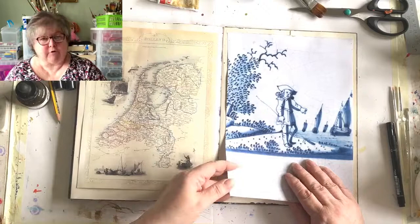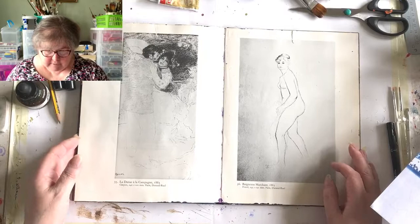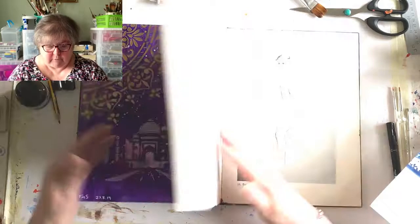The book itself is what's called an altered book - this one is paintings, drawings and sketchings of Renoir. All I've done is gone through the book and stuck two pages together, so we've got double the thickness.